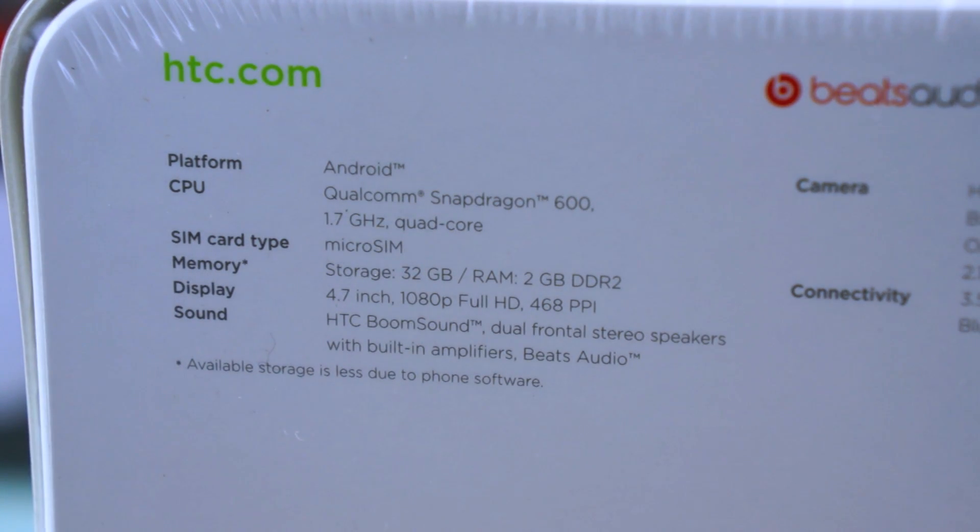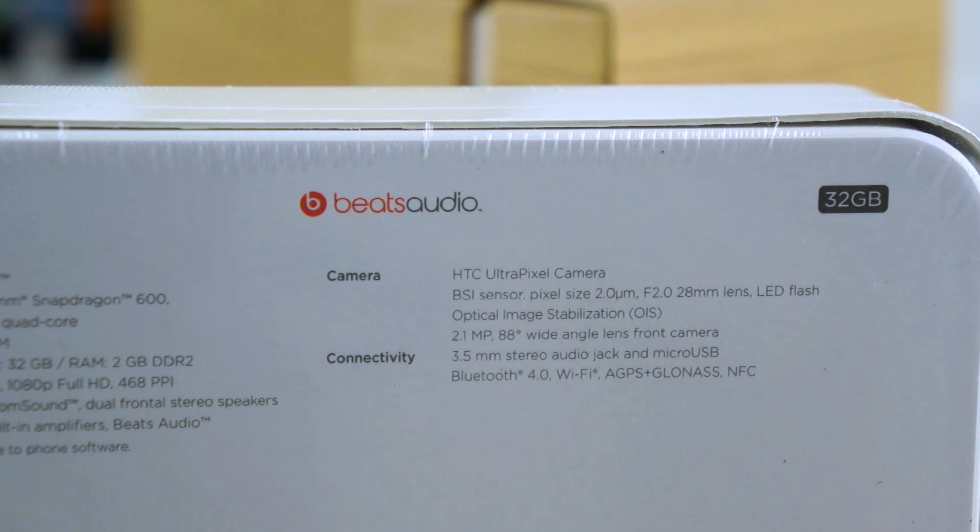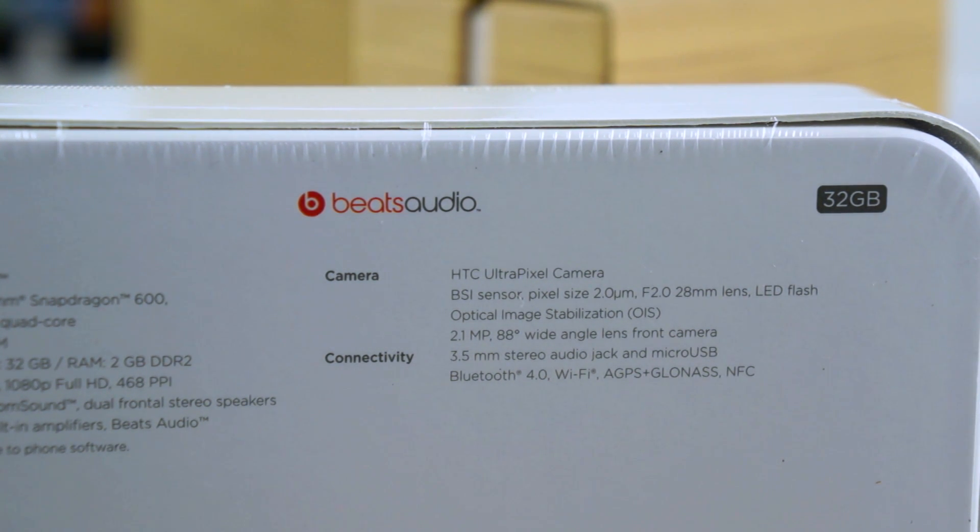The HTC One also comes with a quad-core Snapdragon 600 processor, but clocked a little lower at 1.7 GHz. It comes with 32 gigabytes of storage instead of the 16 gigabytes on the Samsung Galaxy S4, a 4.7-inch 1080p display, the HTC UltraPixel camera which is 4 megapixels, and LTE connectivity — effectively the AT&T versions for both of these.